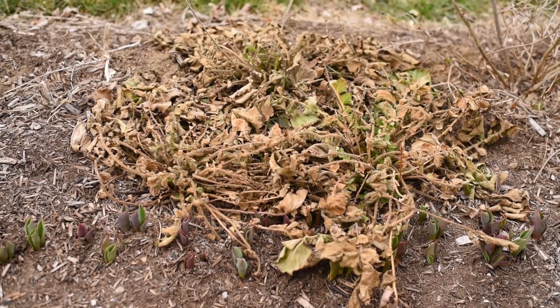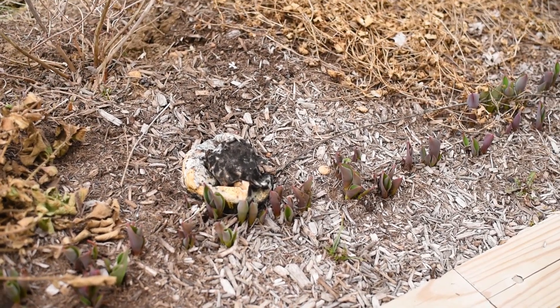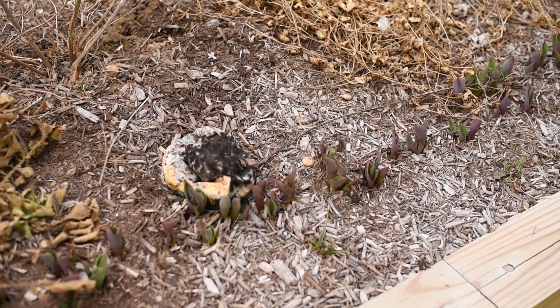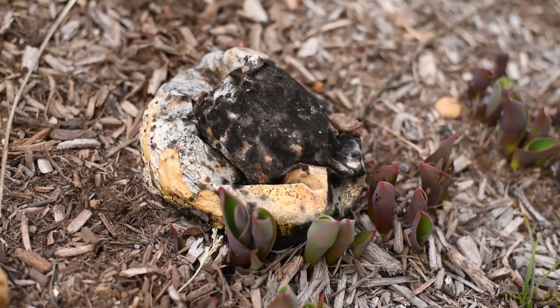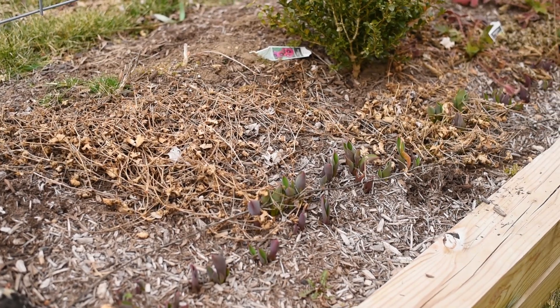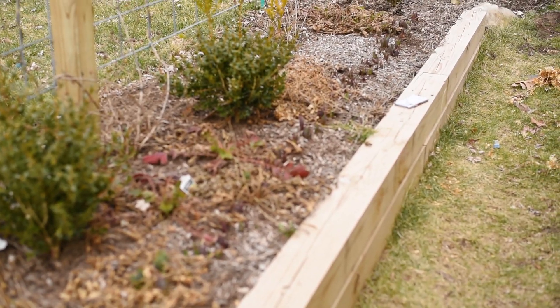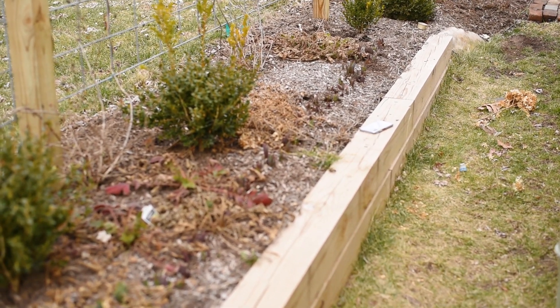I have some perennials here that I just need to clean up. I even have a baby sugar baby melon that needs to be put away, and I've got some geraniums there as well. Just cleaning up and making sure that the flower bed looks good for when the tulips are blooming.